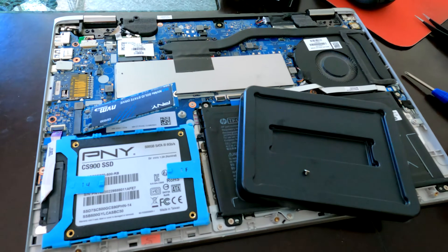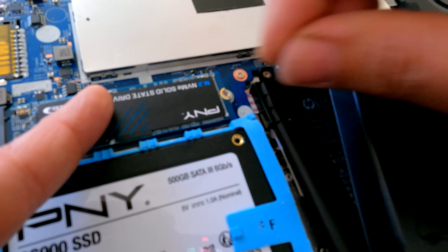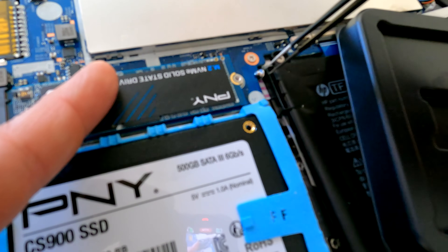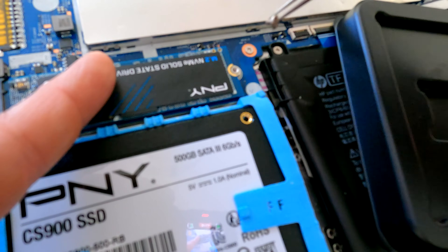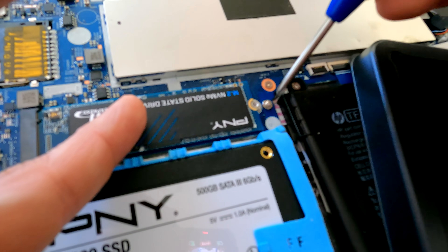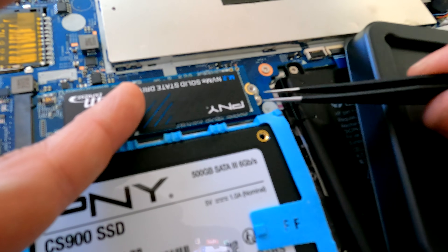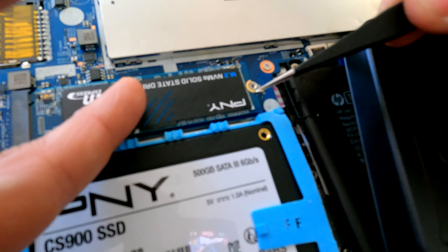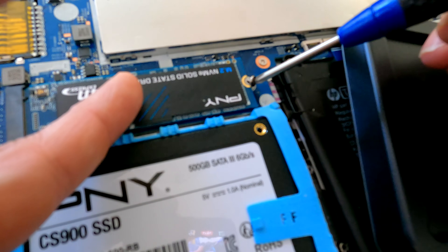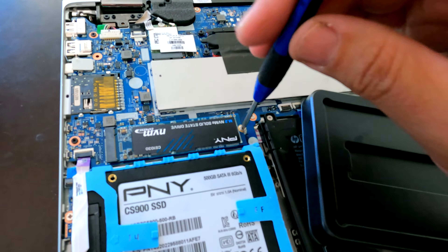I'll try to do the installation one-handed here. Here's the screw — put it right there. It's a bit tricky with one hand and being too close to the camera, but there we go. Now that it's on, you just screw it in and that's it — super simple.